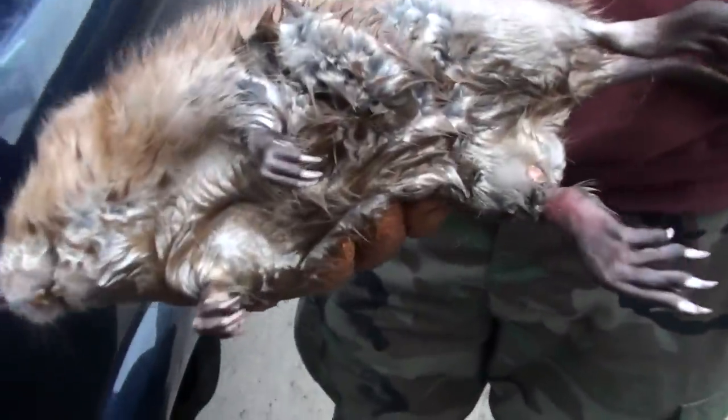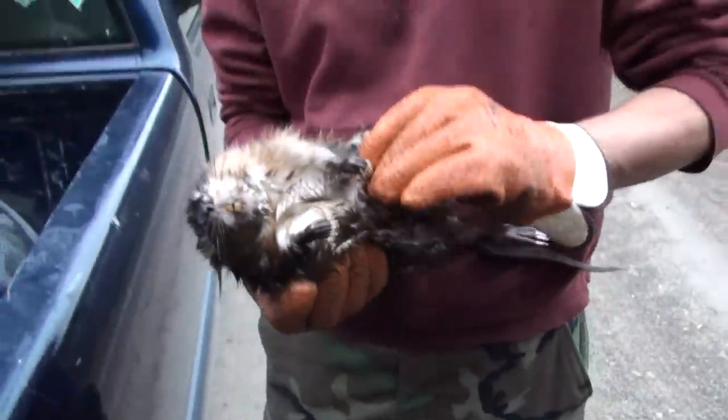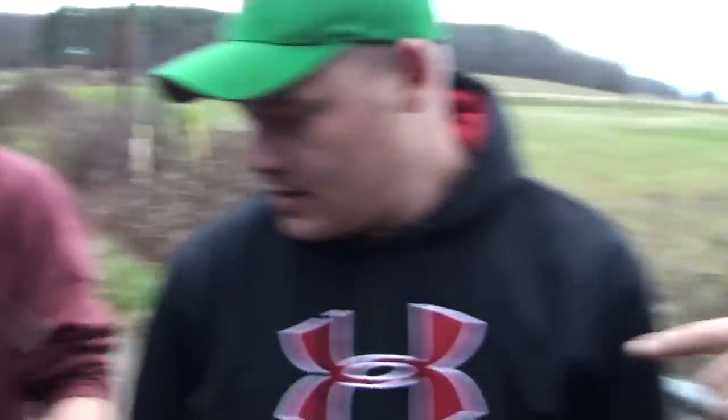Did I have it by the body? Yeah. Not by the feet at all? No, I had it by the leg. Oh yeah. That's a nice rat, dude. That's what a muskrat looks like, right there.